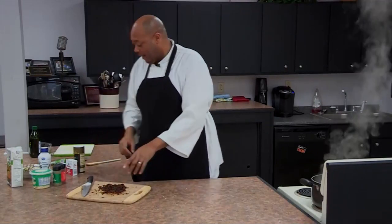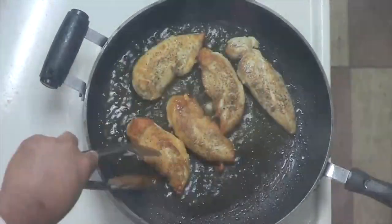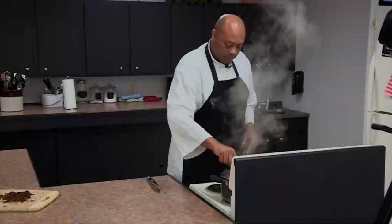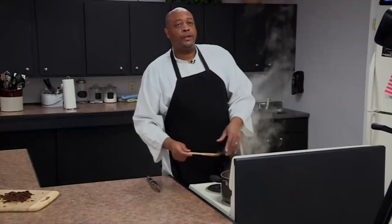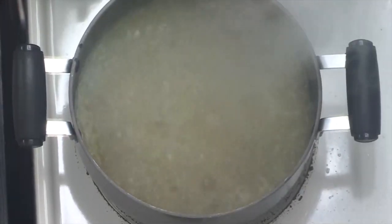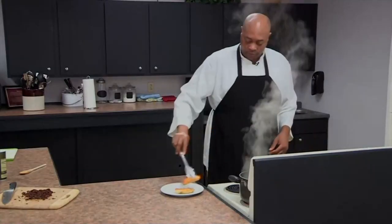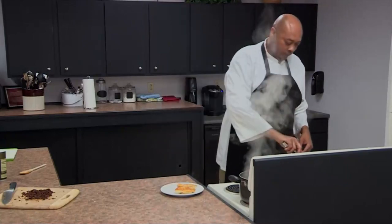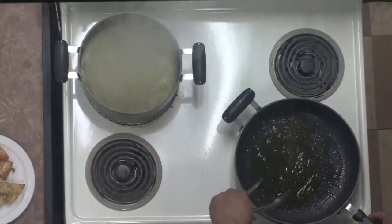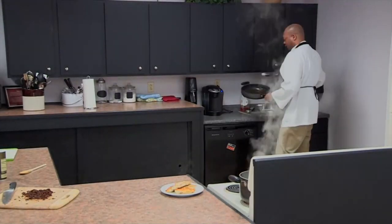There we go — just going to let that hang out right there. Take a look at our chicken, it's coming together nicely. We're going to let that go for a couple more minutes, and our cauliflower rice is going. We're going to let that reduce a little bit, get a plate to set our chicken on. I'm going to take our chicken out and let that rest for now, and then we're going to start putting this sauce together. We have a lot of oil in the pan — we don't need all of it, so we're going to discard a little bit and keep about a teaspoon.